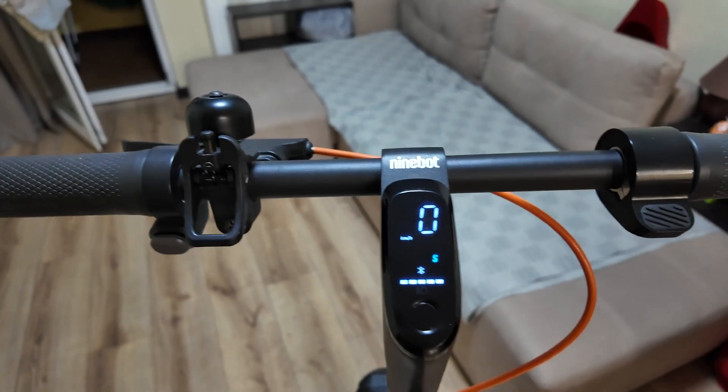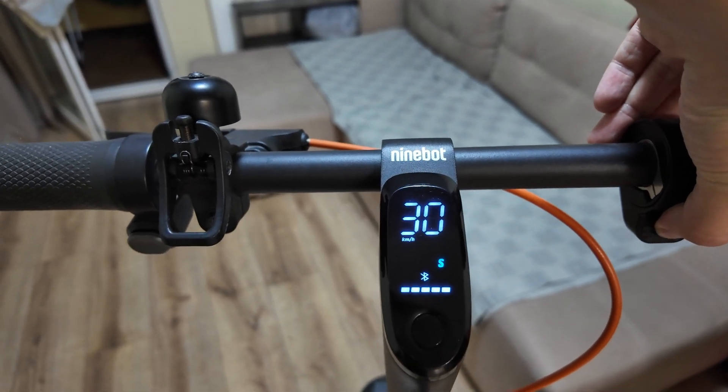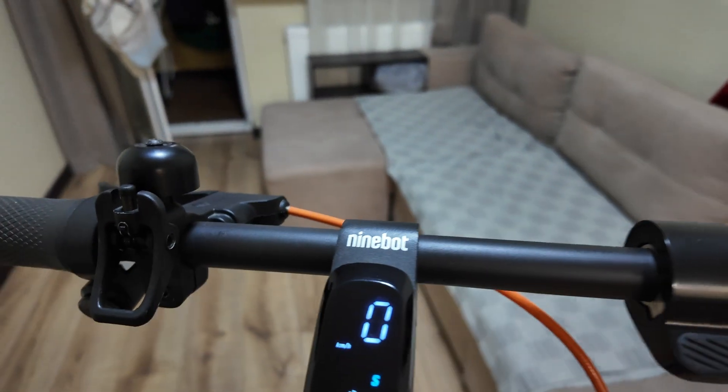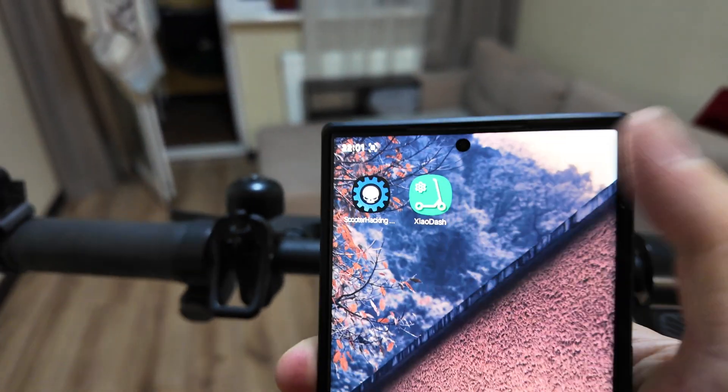Now let's give it a try to see what speed it will go. Okay — 30 kilometers per hour in Sport mode, going pretty smoothly and easily. All you need to do is turn it on in the ScaleDash app. Very simple — you can do it within two minutes.